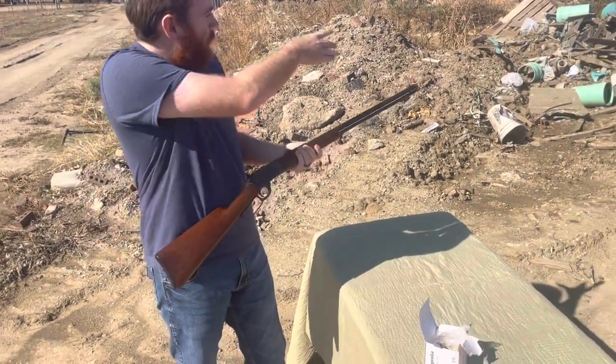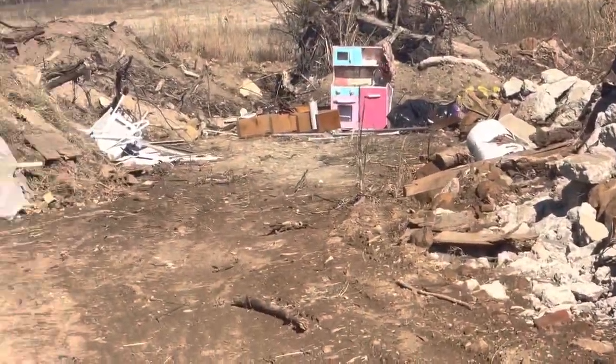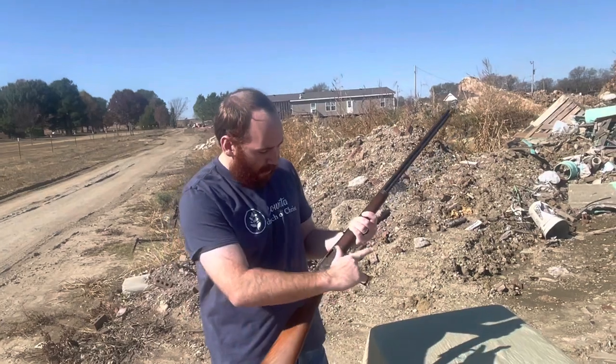Okay guys, as you can see our shooting gallery here is not anything special — just some junk we've hauled in over the years. We're planning on putting out some more professional targets. We've got some steel targets that we just haven't brought out here, but today we're just going to shoot at some junk.